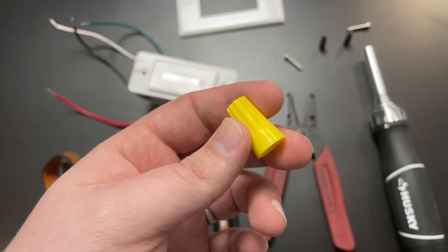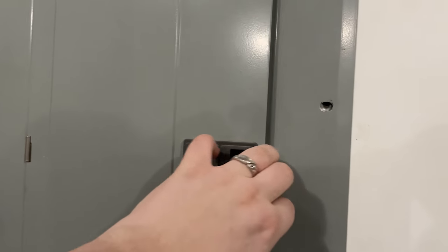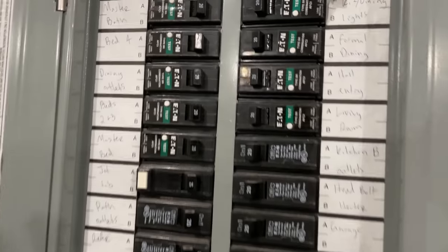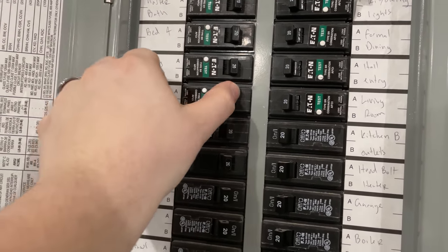The wire nuts will allow us to connect to the neutral. First step — anytime we are dealing with electrical, we want to turn off the power. Head down to your fuse box, flip that breaker switch, and make sure the power is off.